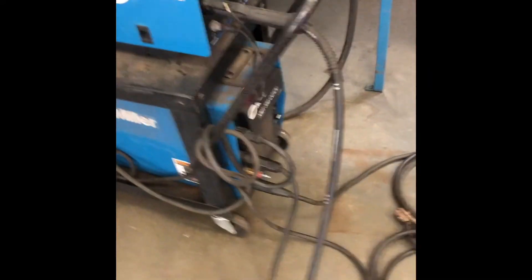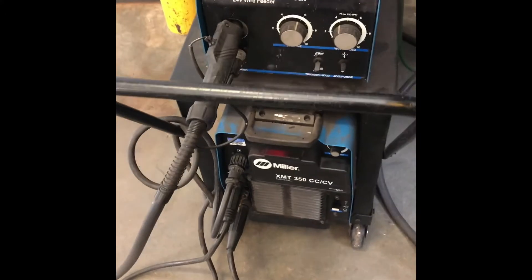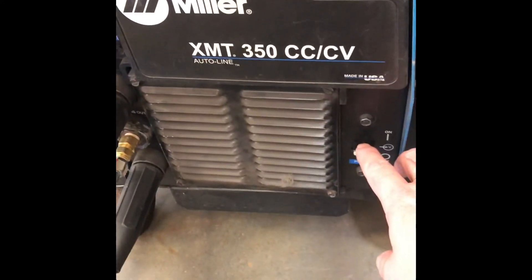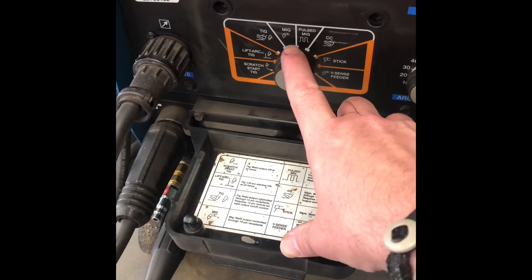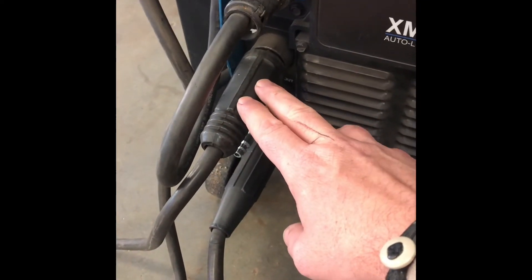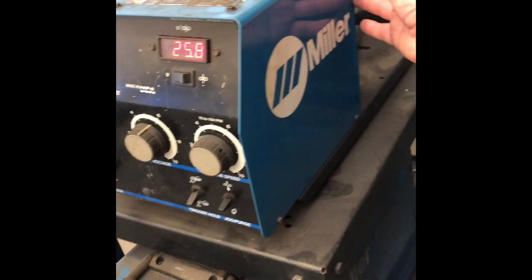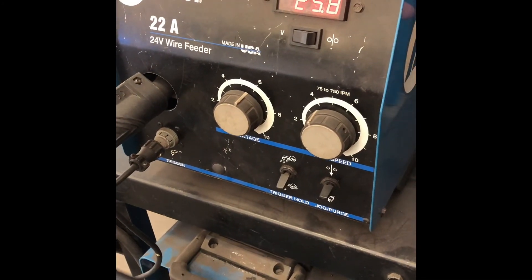And then our cords and our leads will be put back on, wrapped around the handle on your cart. So again: power on up here, switch it to MIG mode, switch your power leads, make sure your pin connector is in, make sure your machine is on at the back here — and you're set and ready to weld.